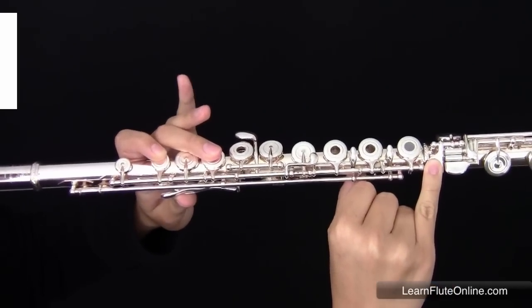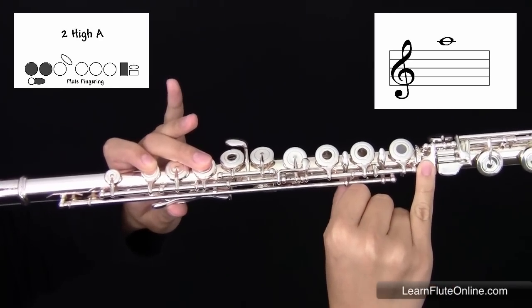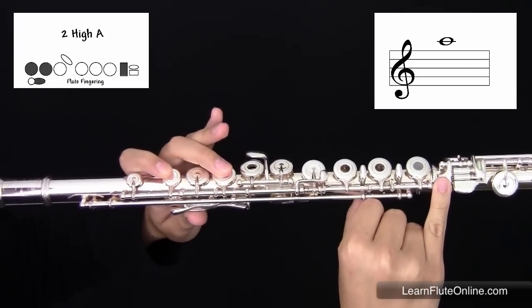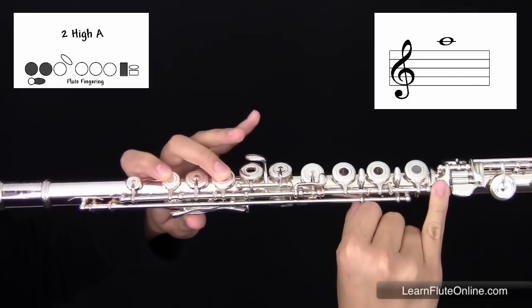In the second octave, the fingering is the exact same with the left hand — your thumb, first and second fingers, skipping your third and pinky on the left hand.